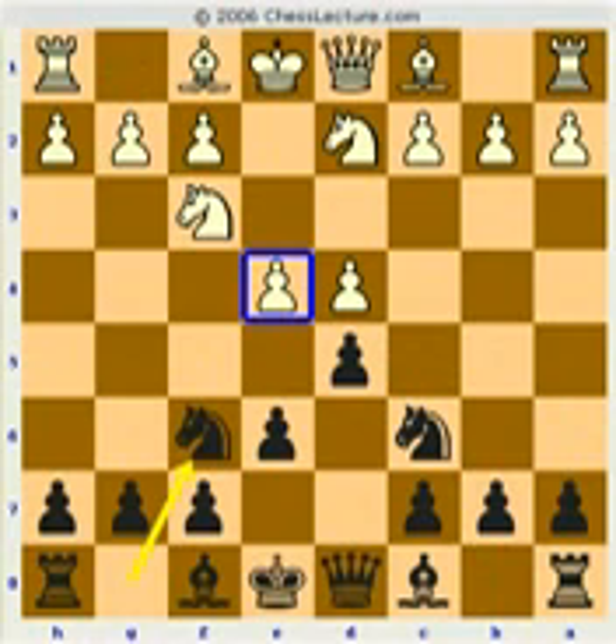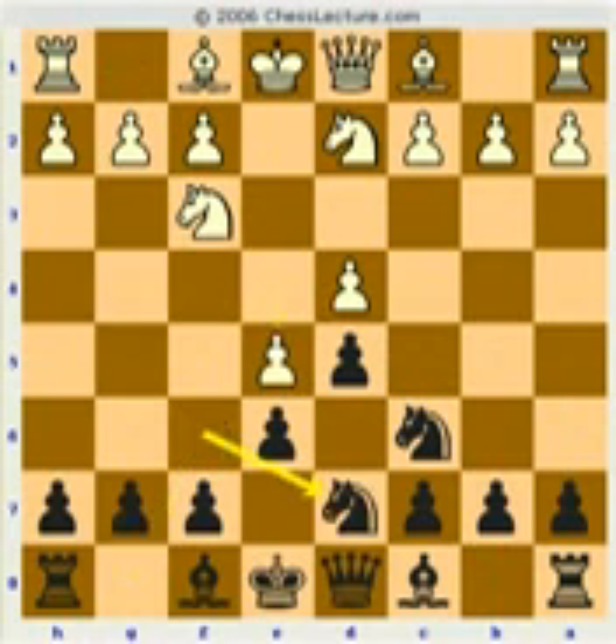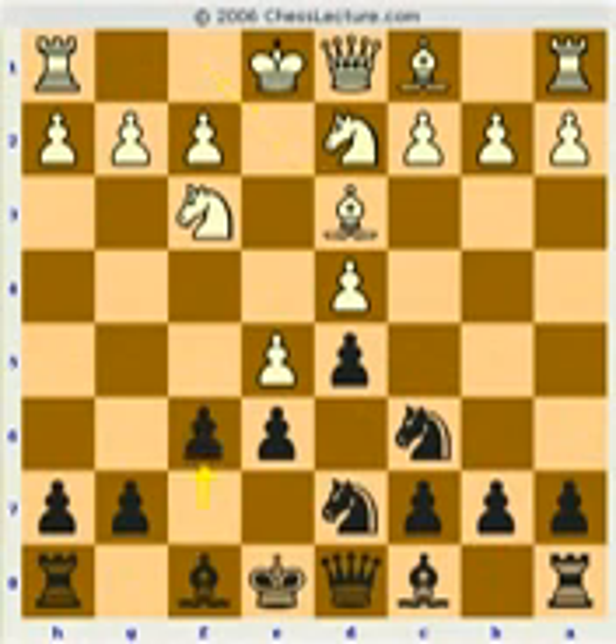Black attacks this pawn and white advances. In this position, we looked at — two lectures ago — we looked at this move and that, and black kept getting good games. But it's important because it's an aggressive move.